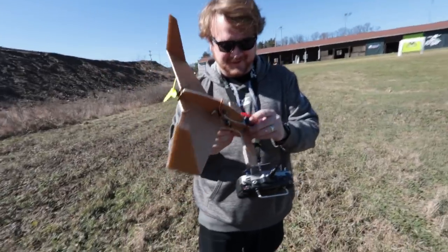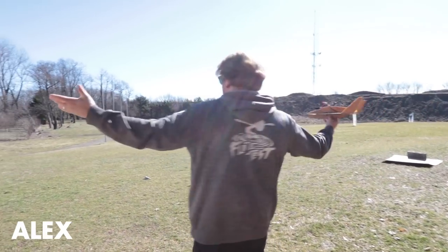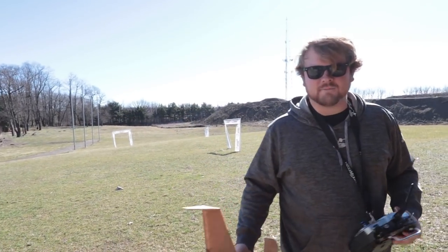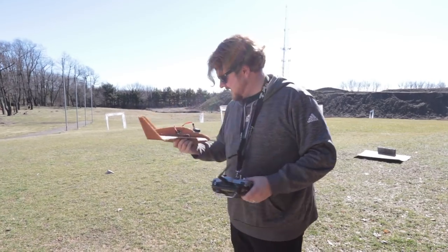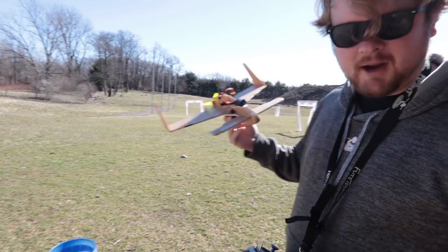Bernie Bert! I'm a big fan of Bert Rutan, man. All right, so today we have the best weather that we've had in probably two months.